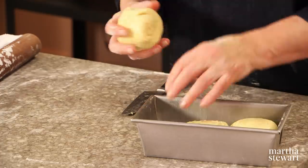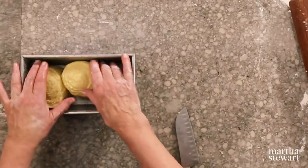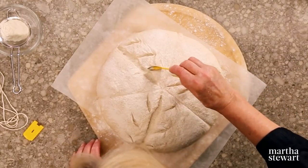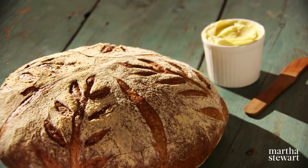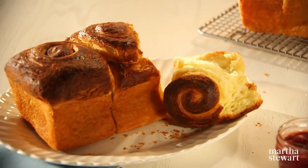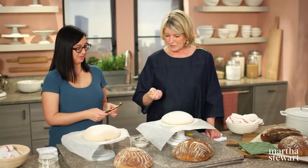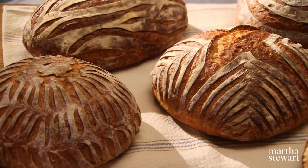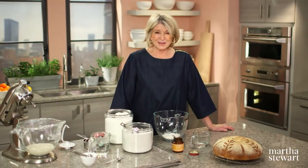With bread baking at home becoming ever more popular, home bakers are eager to take their bread baking skills to the next level. On today's show, I'm going to teach you everything you need to know to create bread so remarkable that your family and friends won't believe you baked them yourself. We're going to be making artisanal boule, onion and beef focaccia, and a brioche feuilletée. Plus, Erin Slonecker is here to share her technique for adding the perfect finishing touches. All today on Martha Bakes.